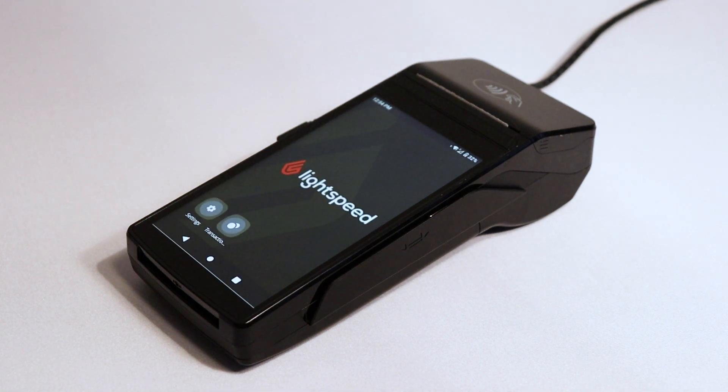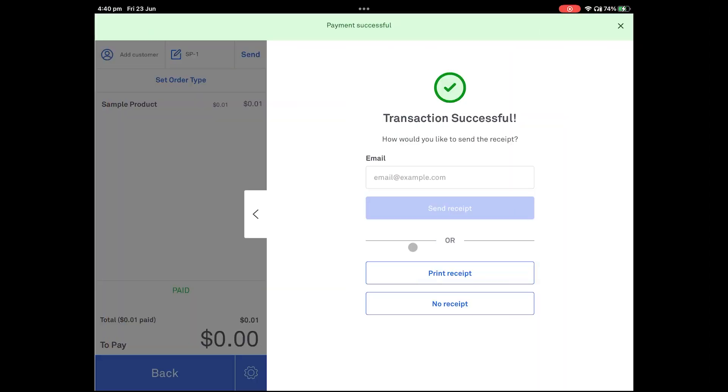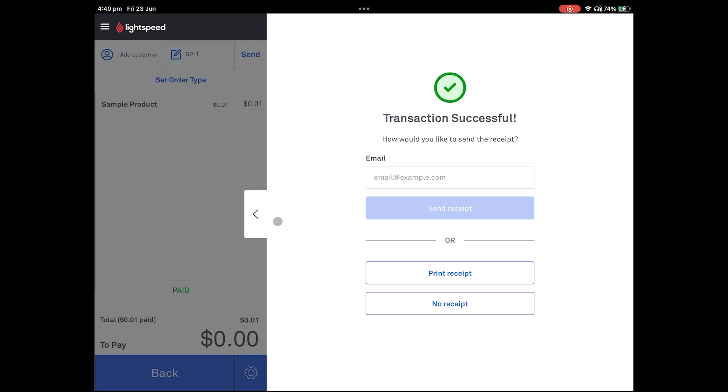You can then return the test transaction and refund the amount to your card. Assuming there is no remaining balance owing on the sale, the sale will close. This part may change depending on your configuration, but by default the POS will ask if you need to email or print your receipt. The customer copy of the transaction data will be on this receipt. Then close the sale.